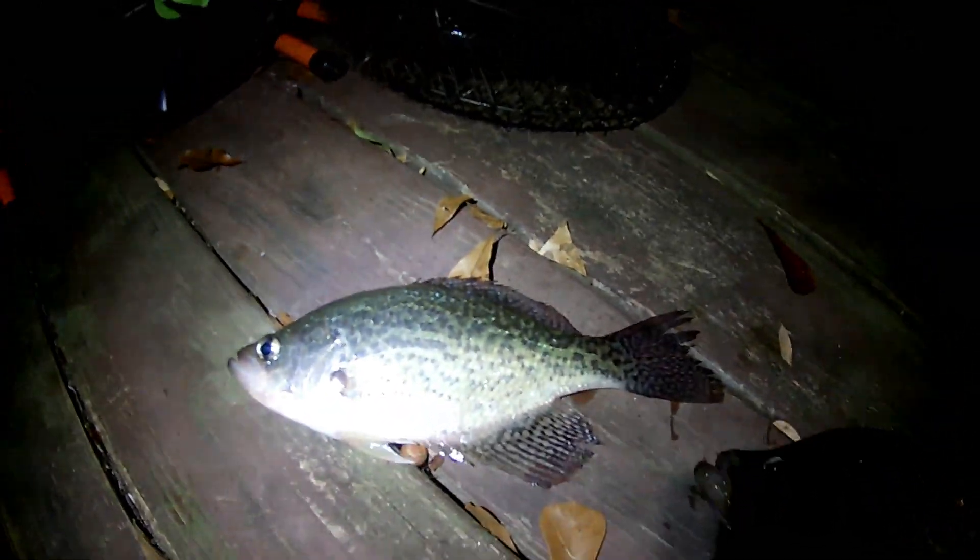Okay, this is what I was telling you guys. I can't film right now because the fish — the crappie are biting at night. That's a 12-inch crappie right there.